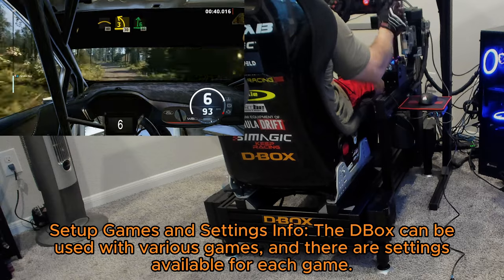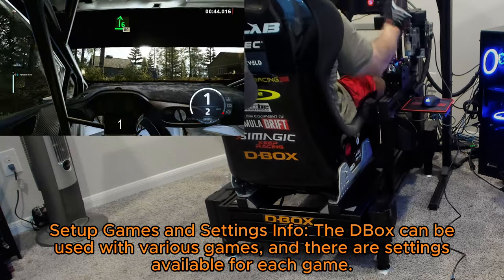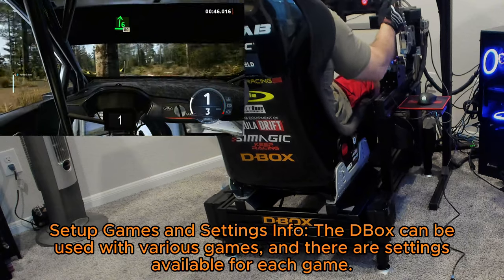Set up games and settings: the D-Box can be used with various games and there are settings available for each game.